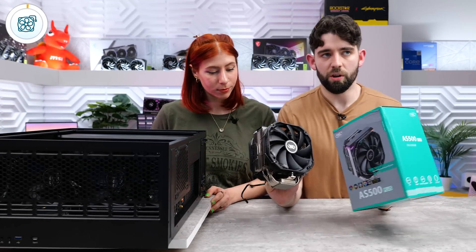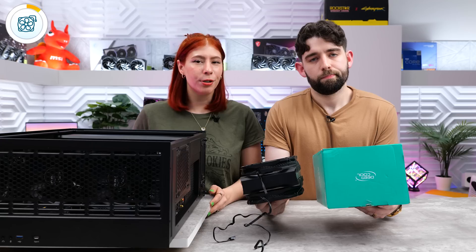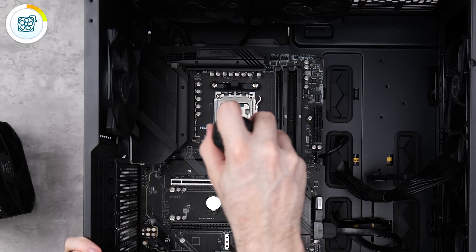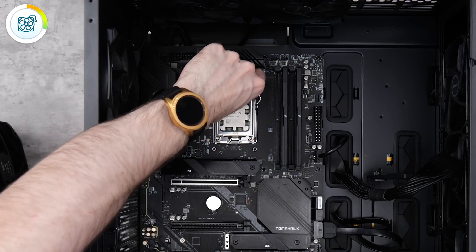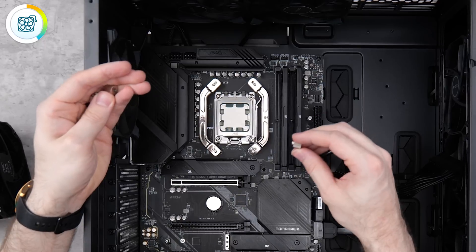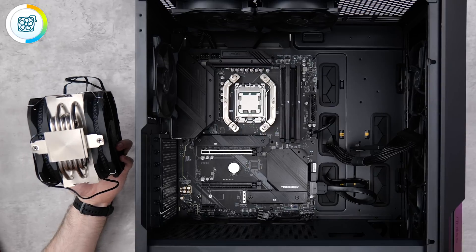Next up is our CPU cooler - we're going with an air cooler, the DeepCool AS500 Plus. It's pretty chunky and only costs $60. It's not really necessary to go with an AIO for this chip because it doesn't get really hot, and AIOs can cost $100 to $200 or more. This is a great budget air cooler and it does have a little bit of RGB on it. We need to take off the stock AMD retention brackets and replace them with the DeepCool ones. Leave the actual backplate on - you'll need it. Screw in the little standoffs into the backplate, place the brackets on top, and secure with the thumb screws. Then we apply our thermal paste.